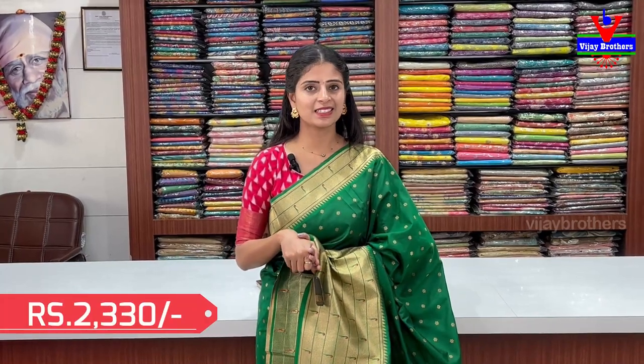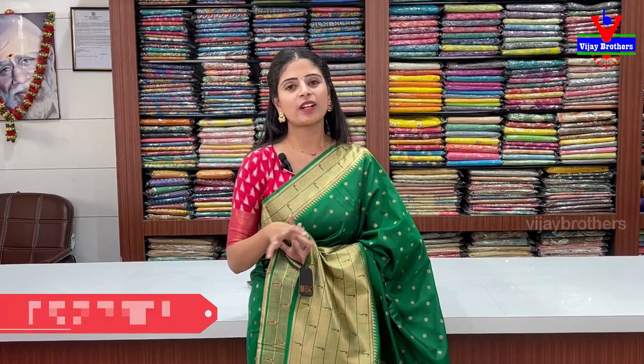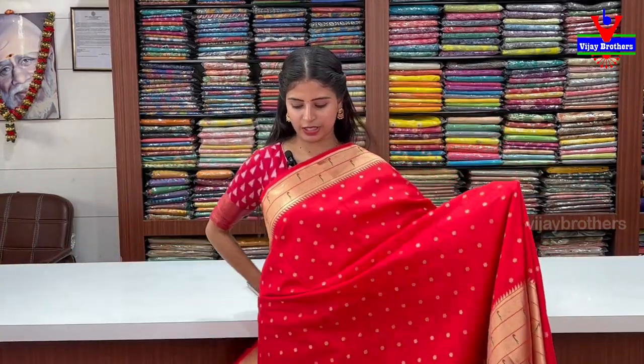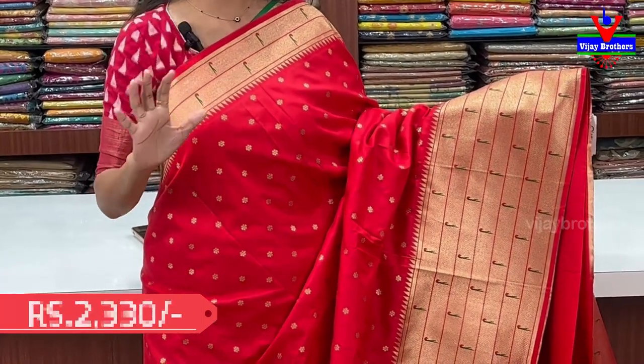I will show you the look. Price is ₹2330. There are a lot of shades — if you have sisters, mother, or daughter, you can select these colors. I will show you the tomato red. Same pattern on both sides — the borders and body patterns. The golden zari weaving also has floral booties. The color is very attractive.